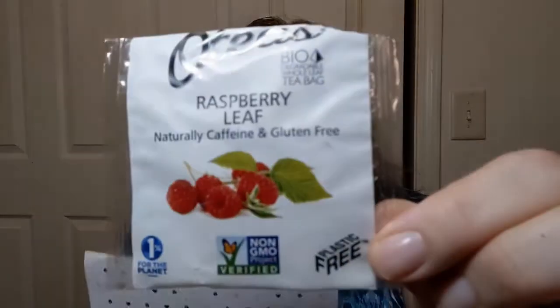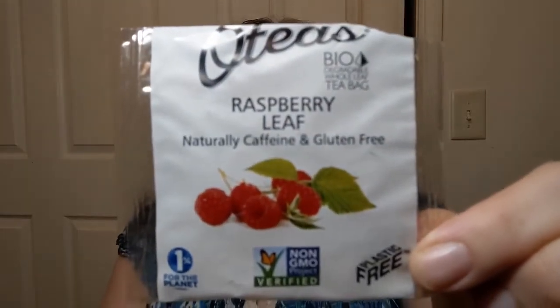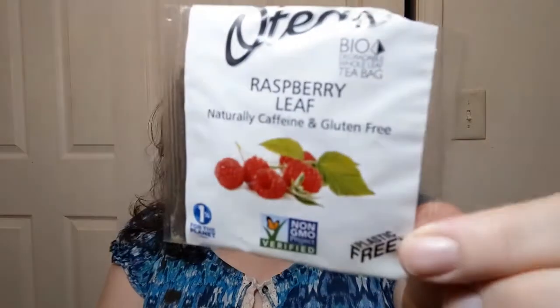Today's tea I've actually pulled from my December teas from Sipsby. Sipsby is a subscription box for tea that I pay for out of my own cash money — not sponsored, not affiliated. This tea is called Raspberry Leaf by OTs. It is caffeine-free. It says one sachet — it's a tea bag — per eight ounces of water, 160 degrees, which is unusual because that is way lower than boiling.